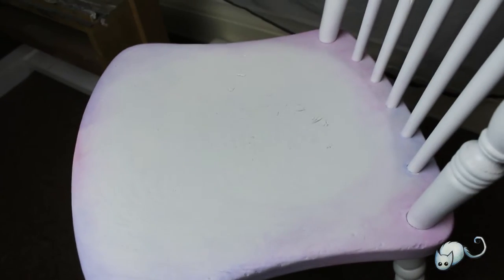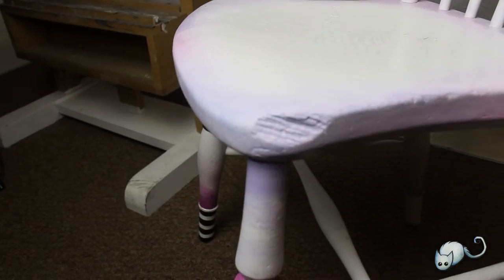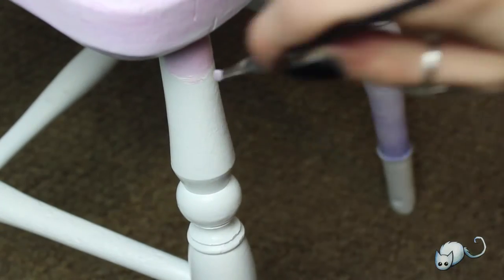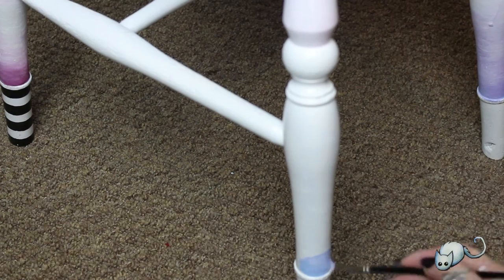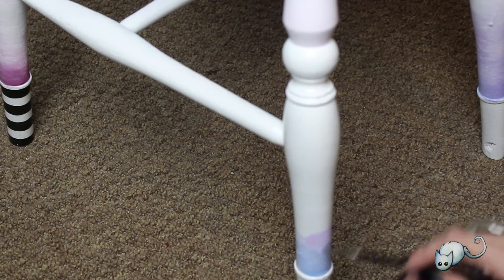Here's the seat — I did it in similar colors, actually exactly the same colors as the legs, but sort of sponged it out so that it blended in with the white. I didn't want too much color all over because I thought it might be a bit much, especially with the black and white stripes on the legs.